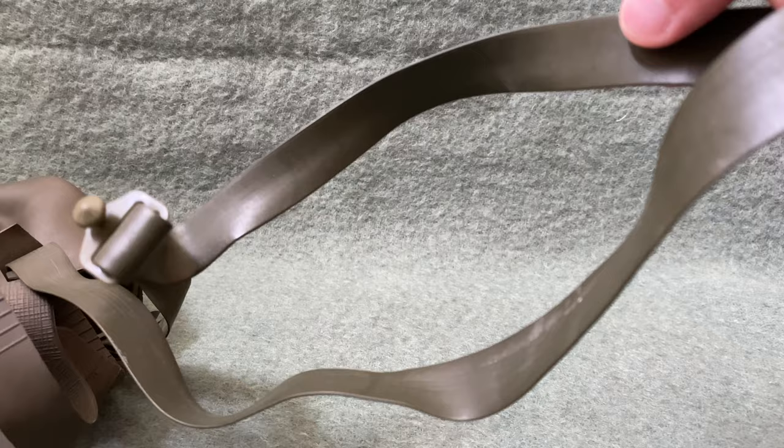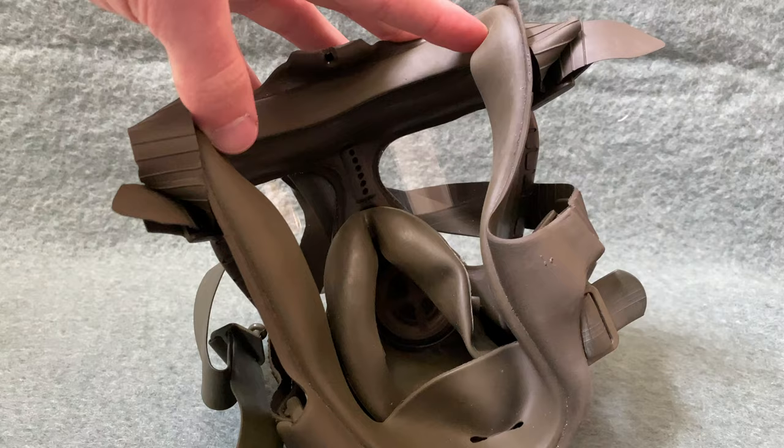Underneath there is a big long strap, and it took me a while to figure out what this was. I'm pretty sure this is just for wearing the mask around your neck when you wanted to have it ready to go — not in its container, but you also didn't need to have it on your head. You could wear it around your neck with this strap.